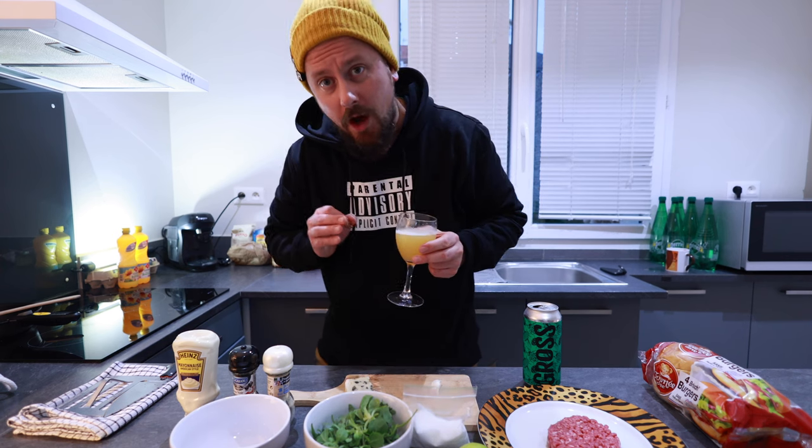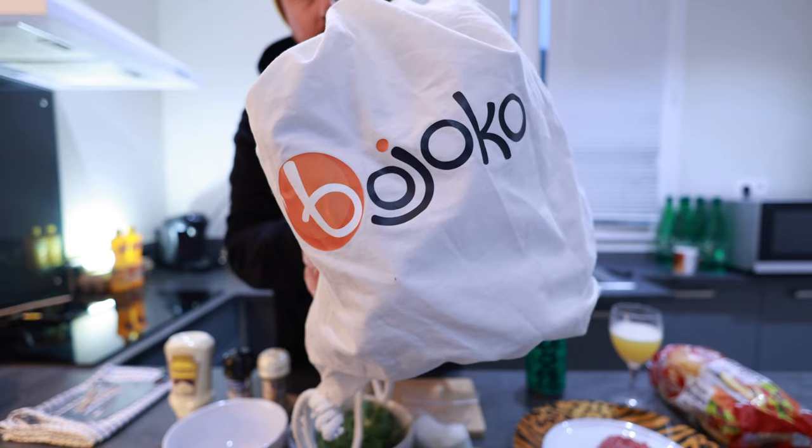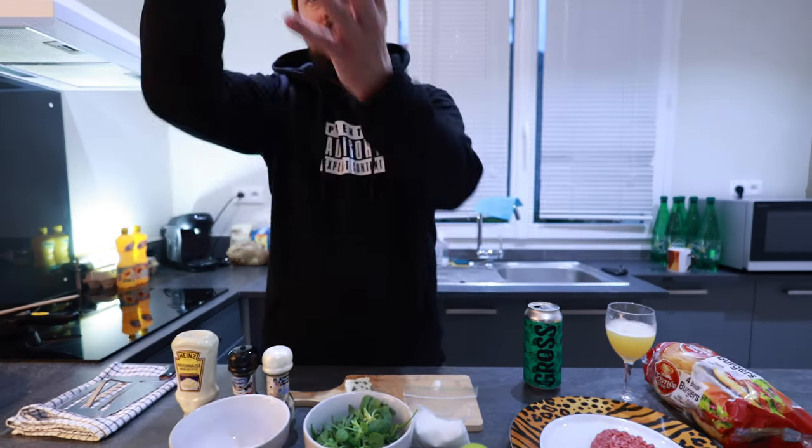Today we will make an awesome burger. It's going to be filled with blue cheese, so it can't be bad, right? And before we go into the action, I want to mention that this video is sponsored by Boyoko. Google Boyoko and you will know what it's all about.